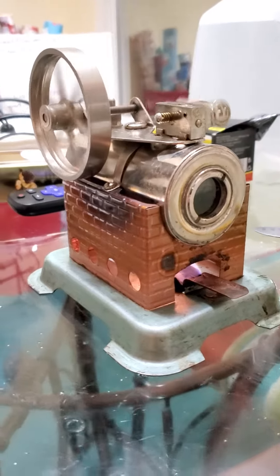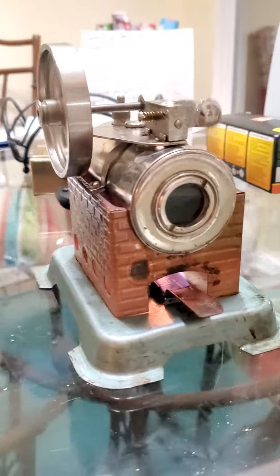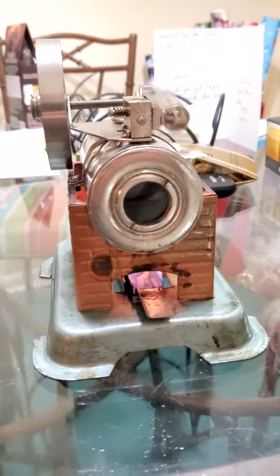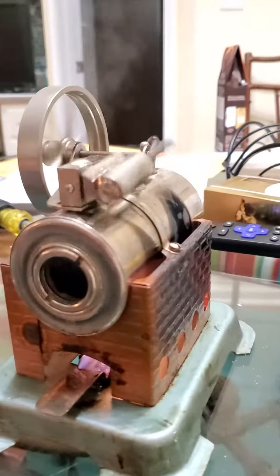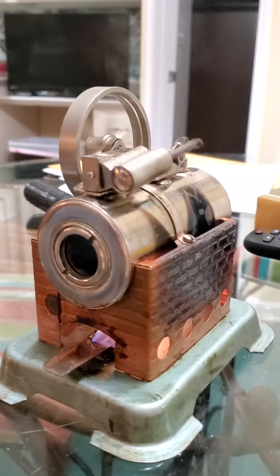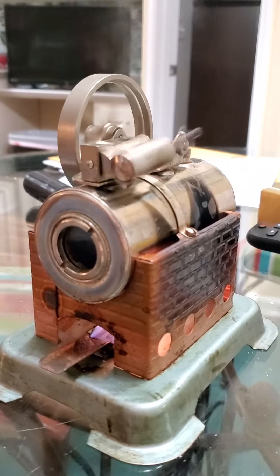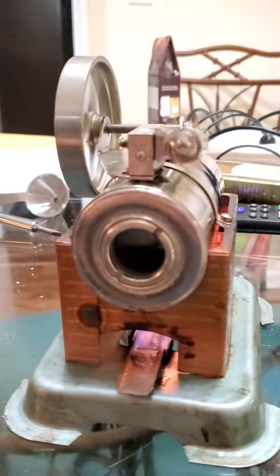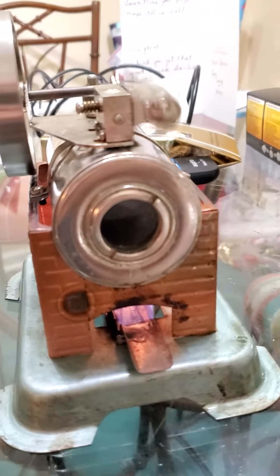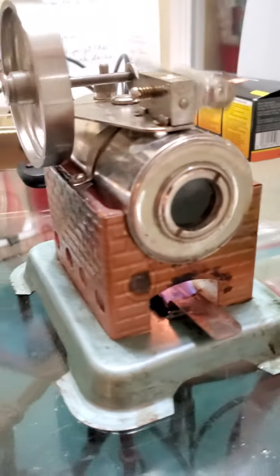This is a Jensen Model 85. I got this thing cleaned up and looking nice for my dad because it was a present from my mom for their first Christmas, 37 or 38 years ago.